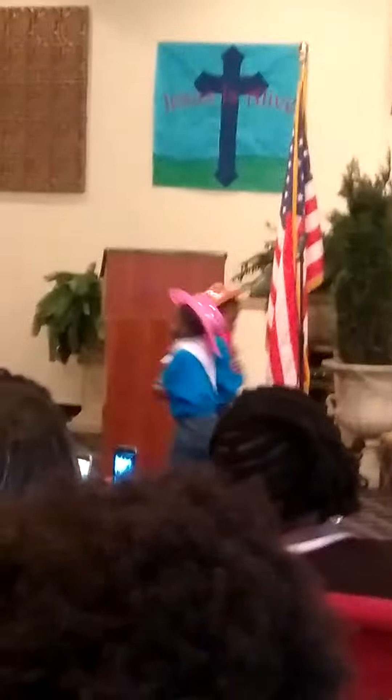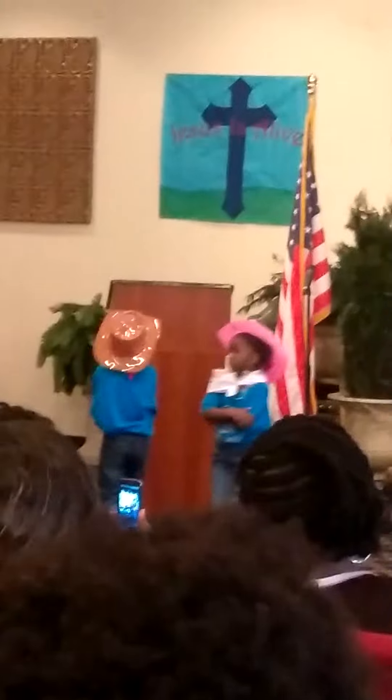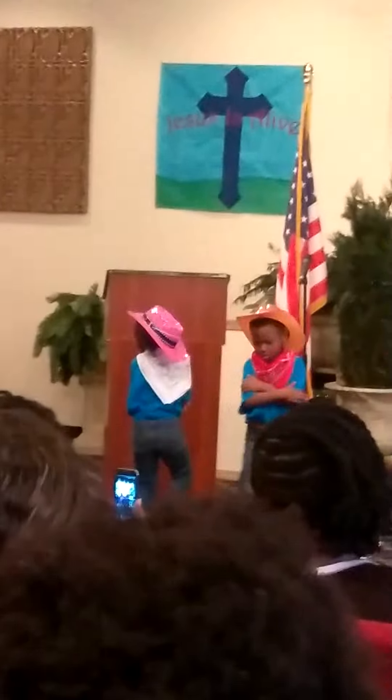Around your partner, do-si-do! Around your partner, here we go! Around your partner, and you'll see how much fun square dance can be!